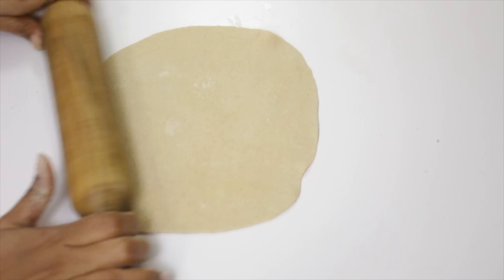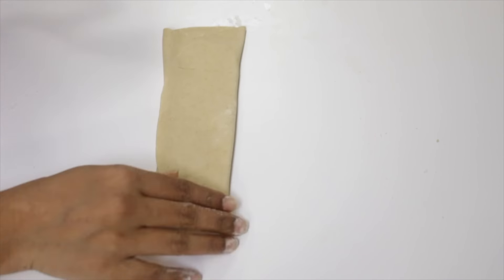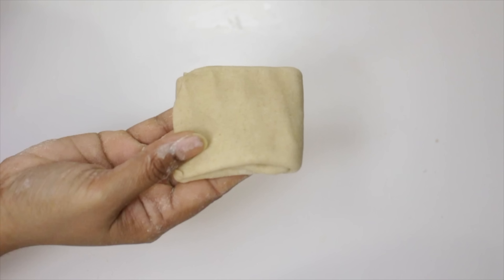Now the next one — I'm making it as a square. To a rolled sheet, apply some oil and fold it as I show. Now it is ready.